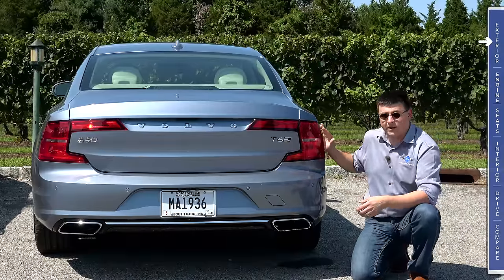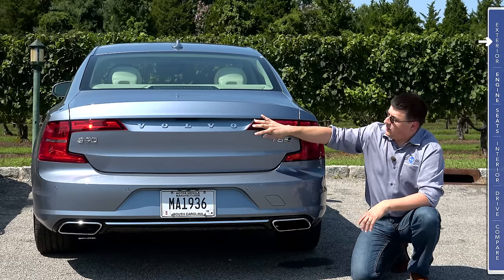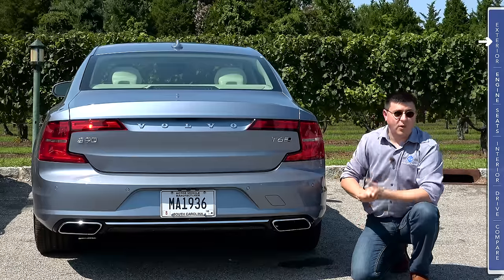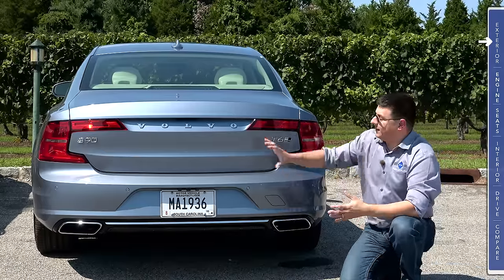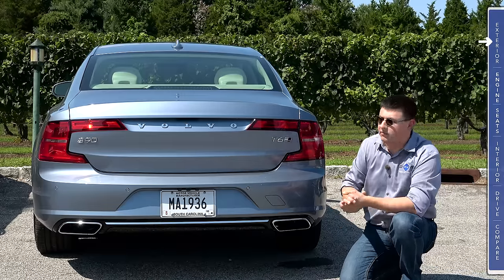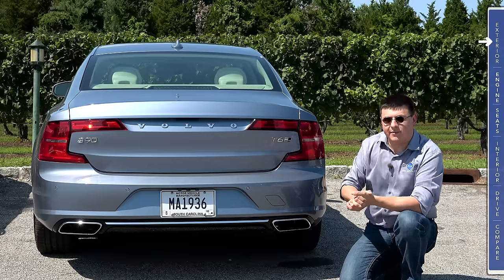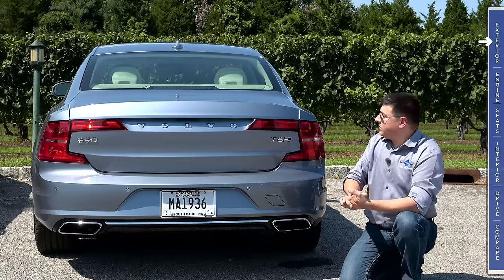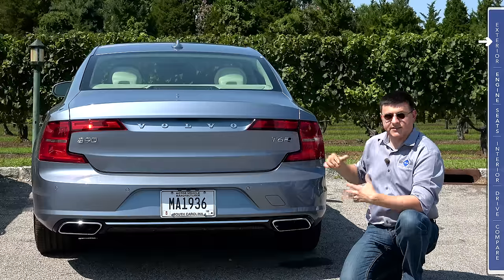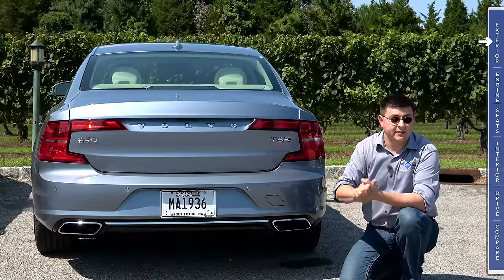From this angle the S90 looks considerably wider than the S80, but it's mostly an optical illusion — this is actually only about 1 inch wider. A lot of it comes down to the design of the rear end and the way these tail lamps wrap around the vehicle, helping it look lower, longer, and wider. Personally I'm a little torn about the rear end styling — it looks lower and wider but just a little bit unfinished to my eye. Worth noting: in the United States we get red turn signals, not amber.